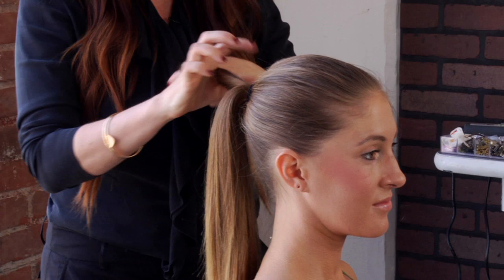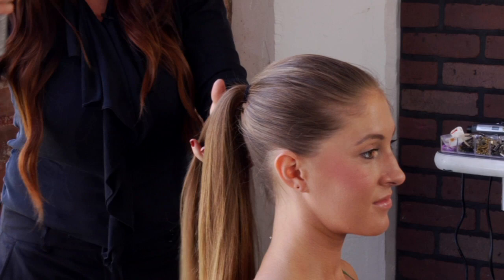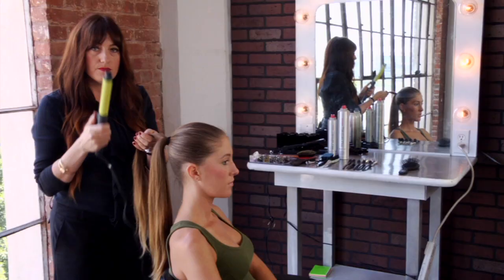Our model has beautiful long straight hair, but just to add a little interest to it we're going to take an iron and curl it. Before we do that though, I always recommend using a thermal protecting spray, so just spray the entire ponytail with the thermal protecting spray.